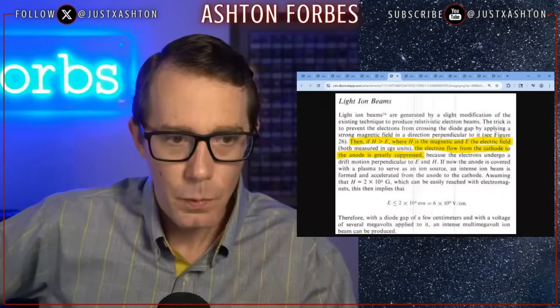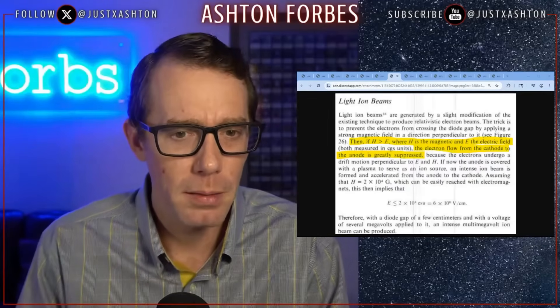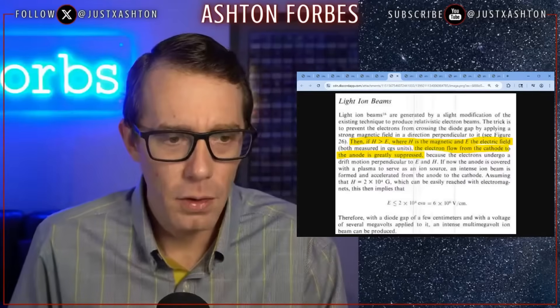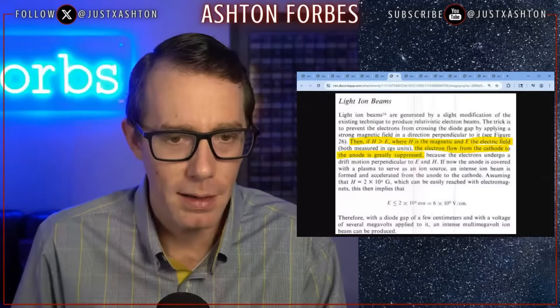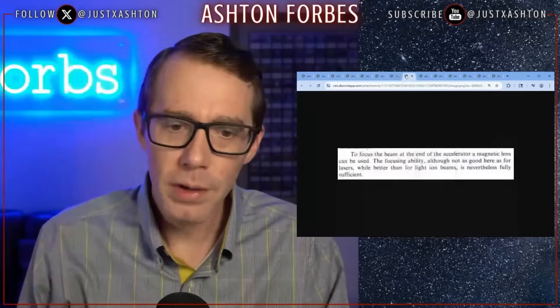Light ion beams — a light ion beam produces a relativistic electron beam. I have a feeling this might be closely related to Charles Chase's coherent matter wave beam. When I hear the word relativistic, I start to think about Einstein and time dilation. The electron flow from cathode to anode is greatly suppressed because the electrons undergo drift motion perpendicular to the electric and magnetic fields. The dense plasma focus seems to cause a traffic jam — you imagine those electrons coming through the nozzle of your orb getting compressed down in a highway. To focus the beam at the end of the accelerator, a magnetic lens can be used.